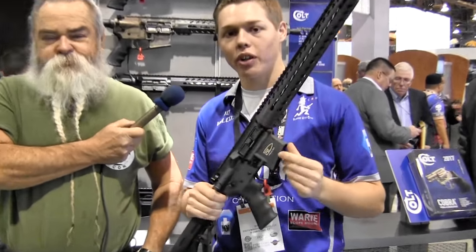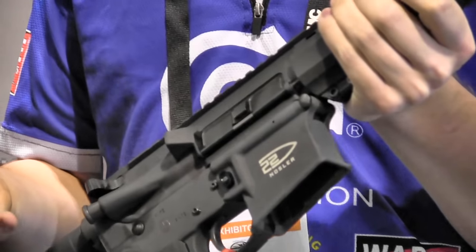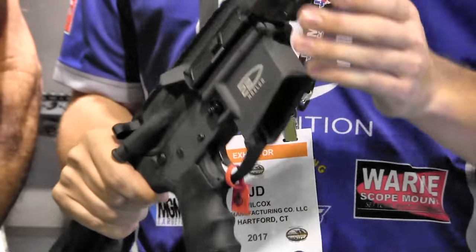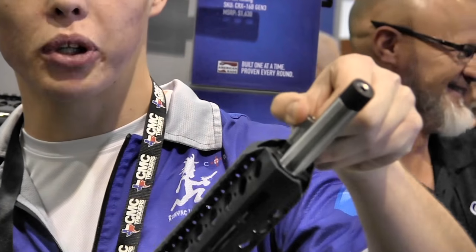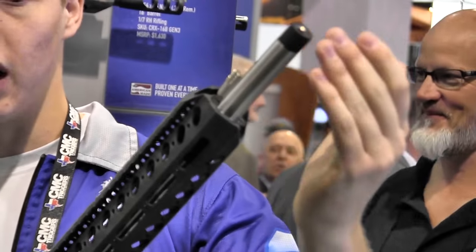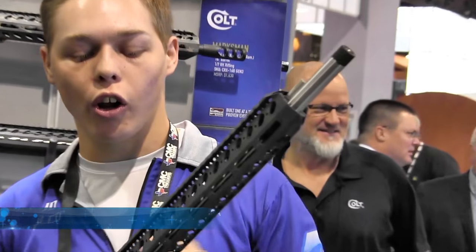We're standing here in the Colt Competition booth with JD Wilcox. They're chambering an AR for the new .22 Nosler cartridge. This is the CRP-18N, chambered in the .22 Nosler. It's based off of the 6.8 special case necked down to a .22. It's putting out a lot more velocity, and we're pairing it with our adjustable gas system — the same one we've had for the past five years. It's got a 26-position full-open and complete closed tool-less gas block, which allows you to adjust the amount of recoil you get. Website is ColtCompetitionRifle.com.